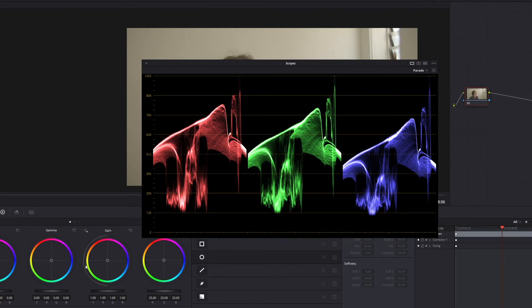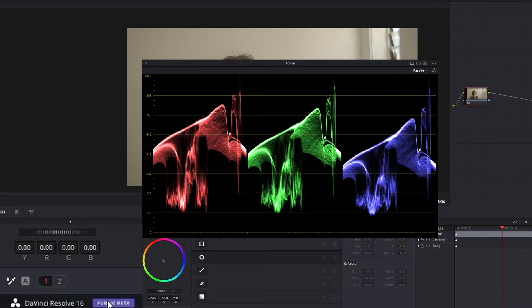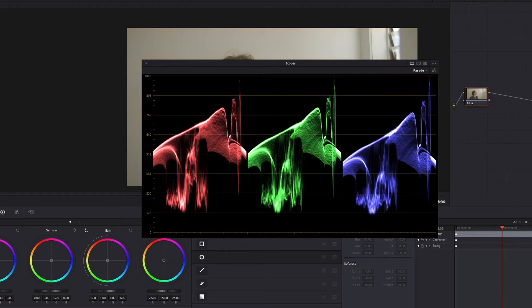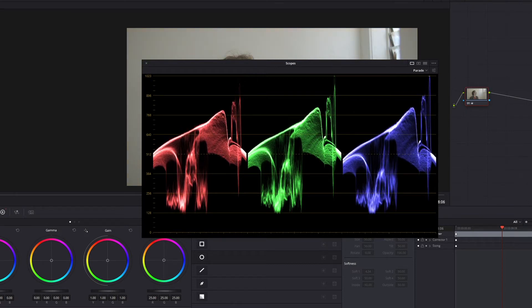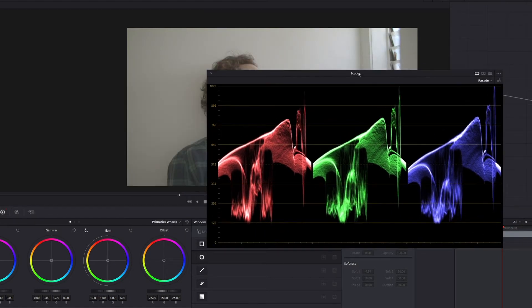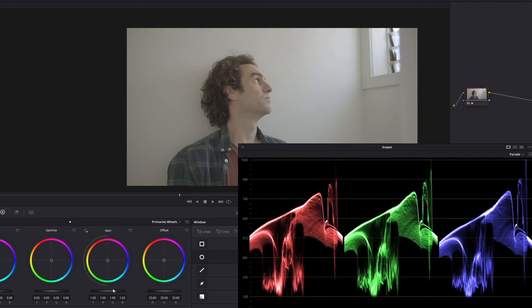So instead of using the gain and the gamma and the lift - you wouldn't use the lift for the whites anyway - we're going to go to node two and do an overall balance of the entire image. Let's get this as even as possible. That looks pretty good. Now let's do our gain in a more selective area. That looks pretty good.